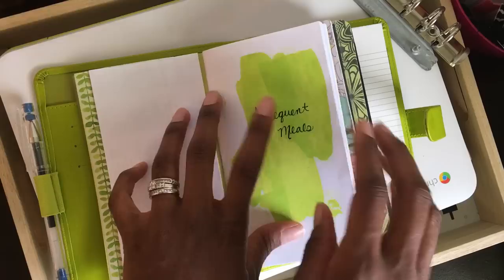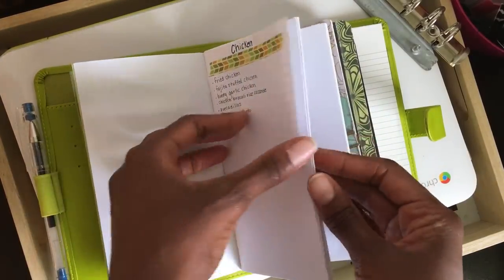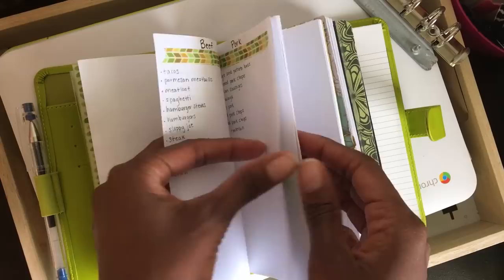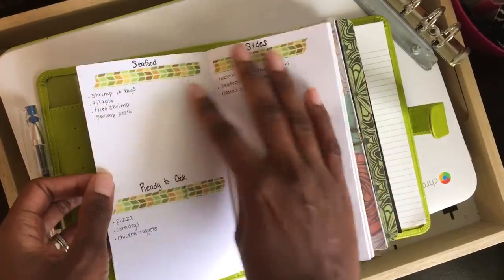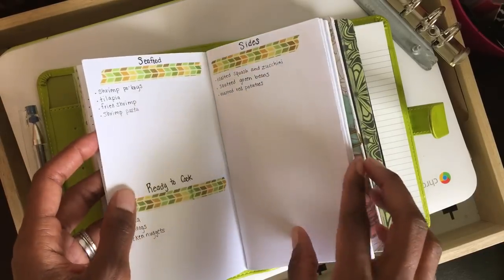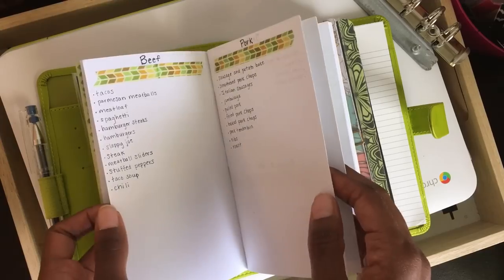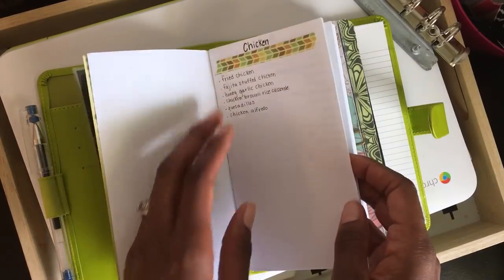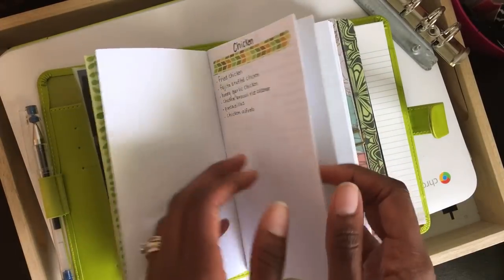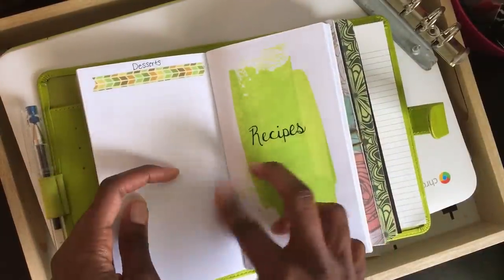This is divided into two different sections. The first section is our frequent meals, and what I did is just divided it up by categories and wrote down some of the meals that we would normally make during the week. So when I need ideas I can just come in here and pick something when I'm making out a meal plan, which I'm trying to get better at.